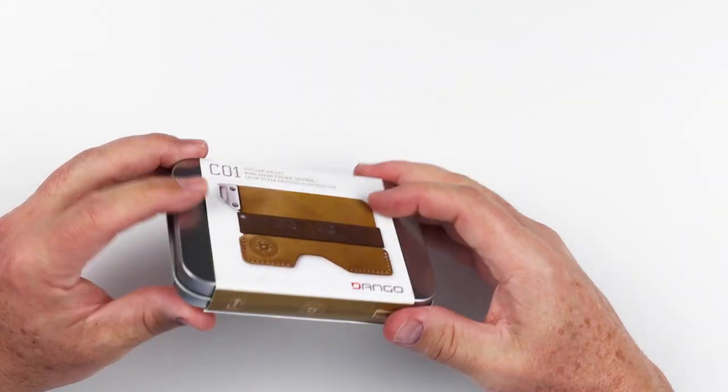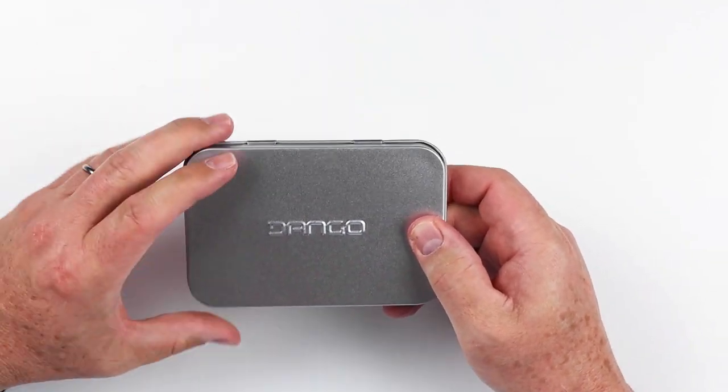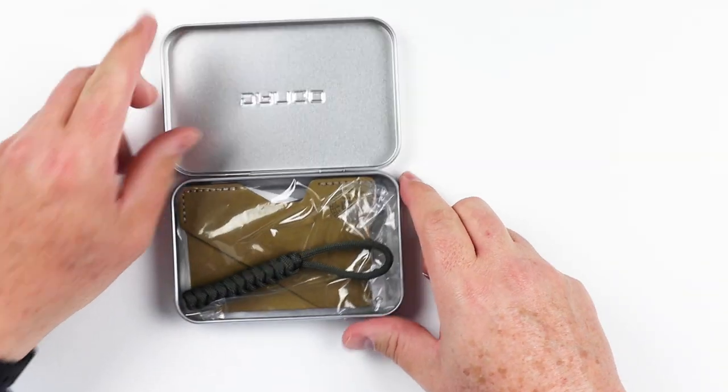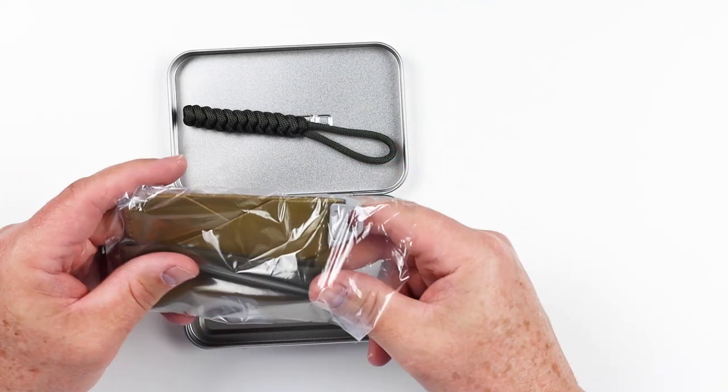Let's open up the Dango C01 civilian slim wallet. As you can see, it comes in the Dango metal box, which is something you'd expect from Dango and it's always a nice touch. When we open this up, we have their tether — it always comes with their products and it's a signature piece.